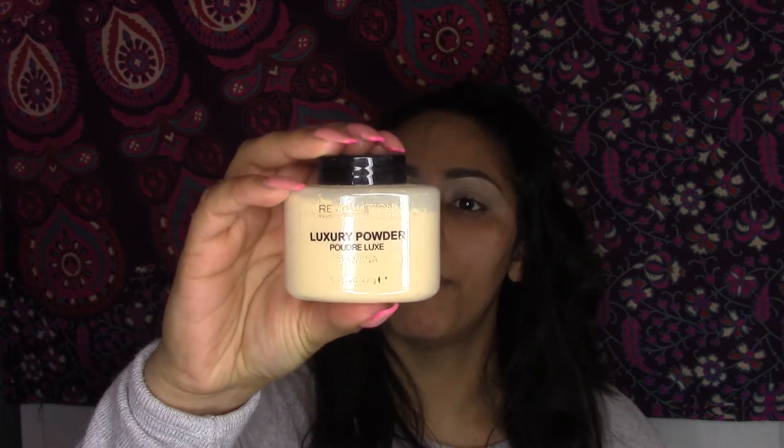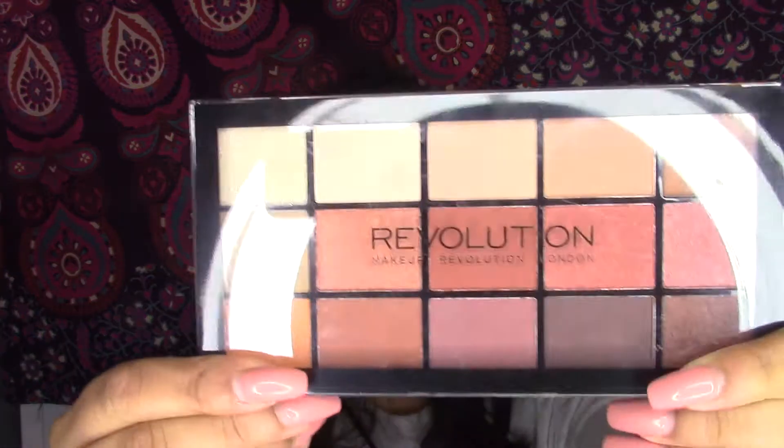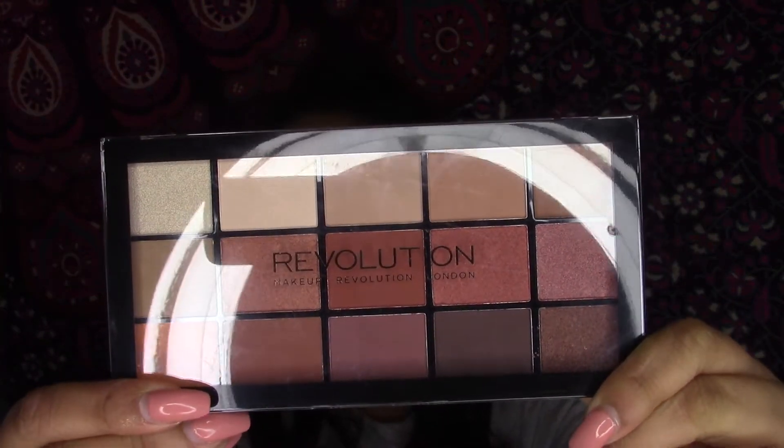To set this, I'm using the Makeup Revolution Luxury Banana Powder — just going to take that on a fluffy brush. That's quite good actually. Right, so for the eyes we're going to be using the Makeup Revolution Reloaded Iconic Fever palette.